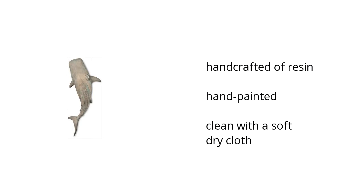It is hand-crafted of resin, it is also hand-painted, and it can be cleaned with a soft dry cloth. Want to get the best price? Click here!